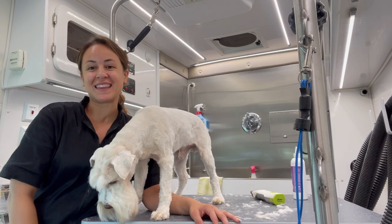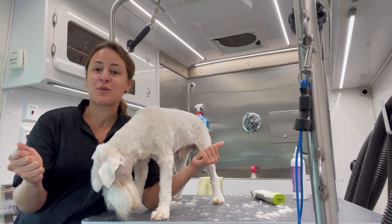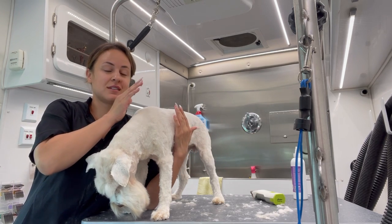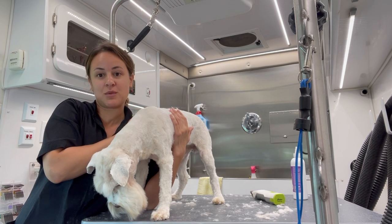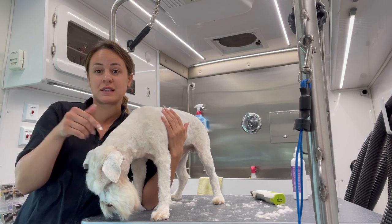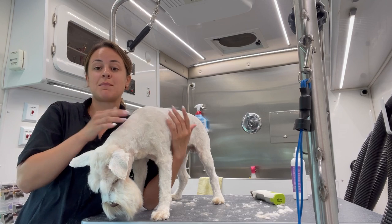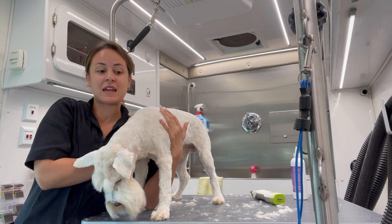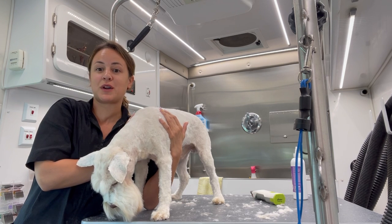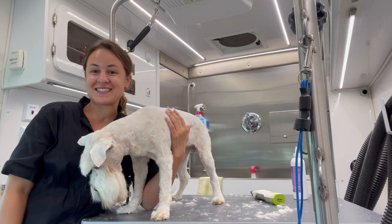All right guys, love and light. I hope you learned something new. Again, it's not that we want to shave your dogs down — that's definitely not it. It's just that we have to think about them and what's right for them. As you can tell, he's really, really relaxed — he's always like this, he actually falls asleep during his groom. So for me to have to demat his whole body wouldn't be fair to him, and he's probably not going to have a good experience and probably not want to come back again.